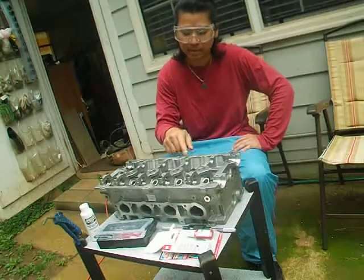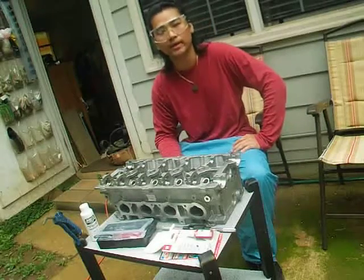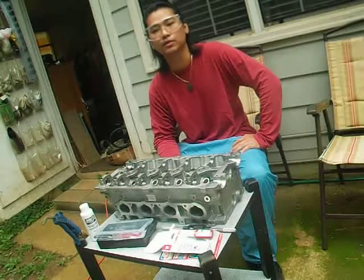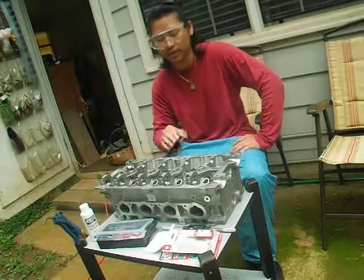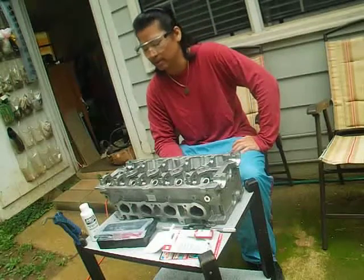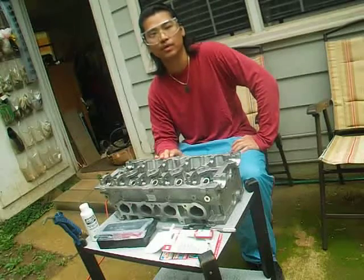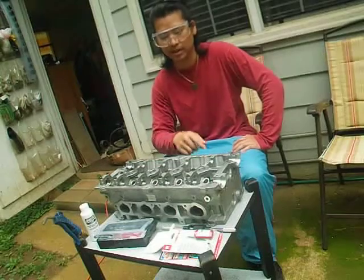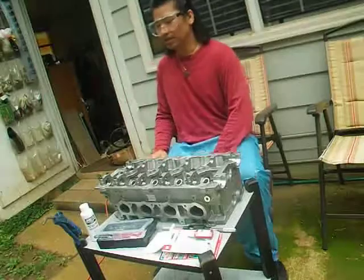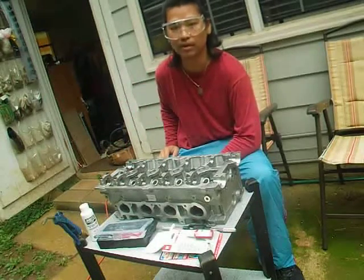I'm going to show you how to repair the cam caps hole threads the right way. First, you need all the tools required for this type of repair. Remember, this is aluminum, so be extra careful when you work on it repairing the cam caps hole threads.